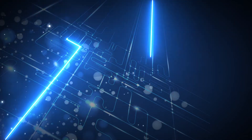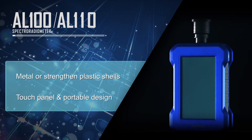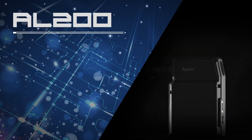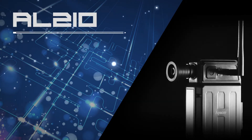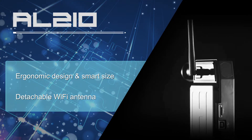APACER Spectroradiometers — revolutionary microelectrical mechanical devices for various optical measurements. APACER Spectroradiometers provide sustained quality and persuasive data to exceed customers' expectations.